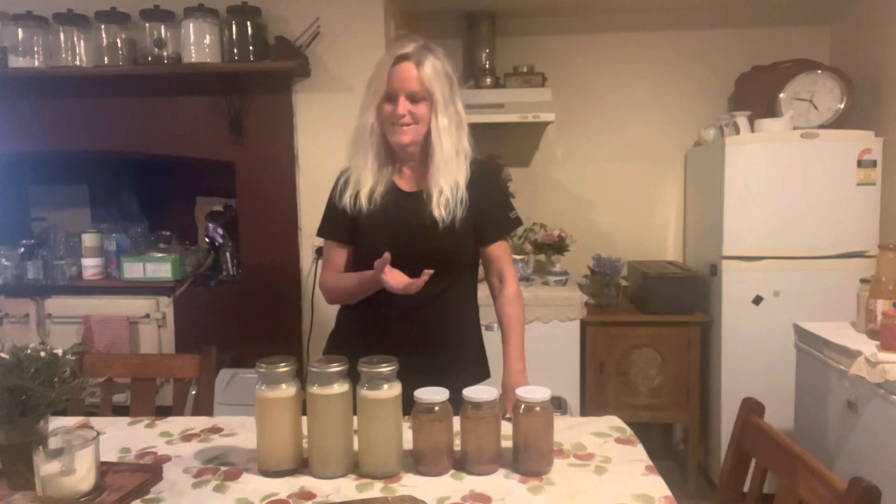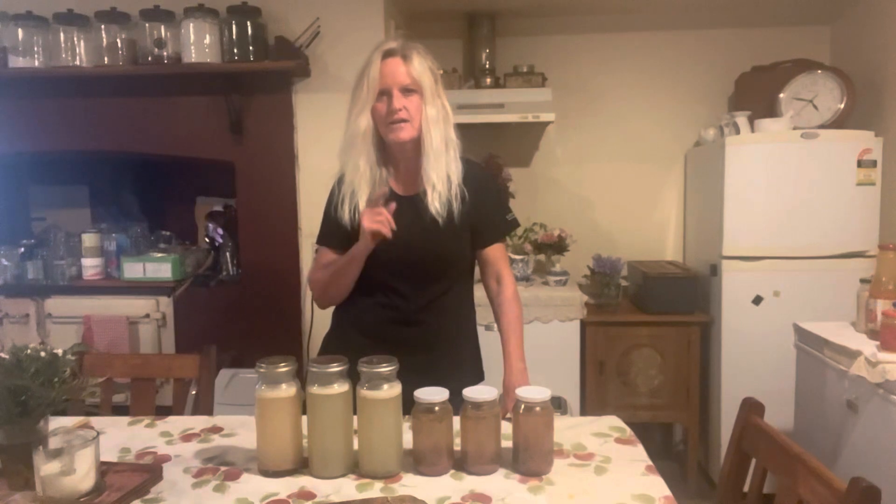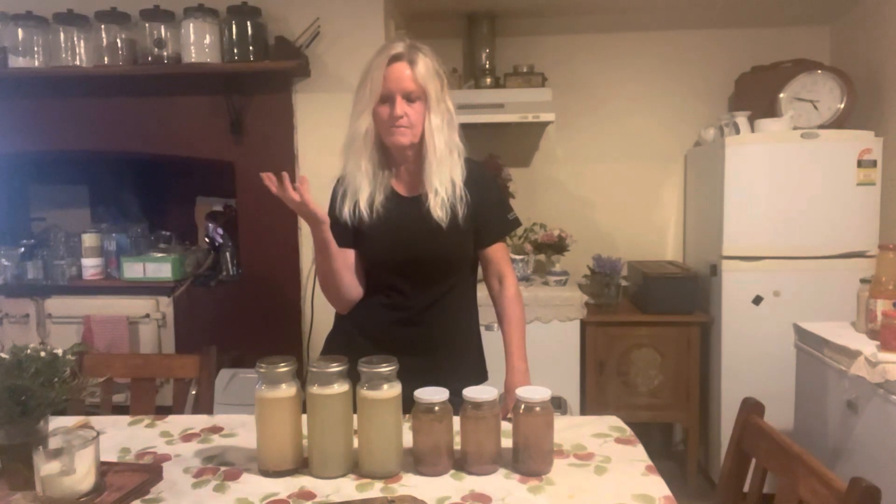So there you go guys, I hope you enjoyed that. Get thinking about how you can store food for your dog other than just buying it from your local supermarket — it's quite easy. There are other things you can do too; you can make your own dog biscuits and just cryovac them as well. Just get creative, think about how you can cut down your costs as well as store up for the future. We will see you soon.